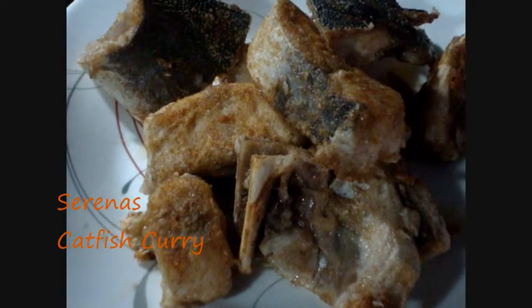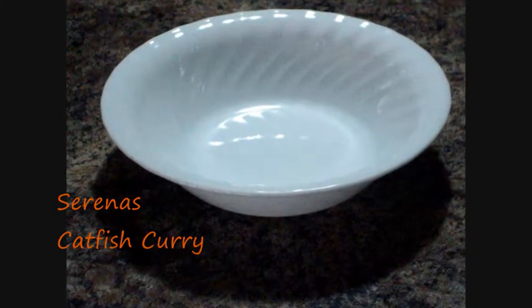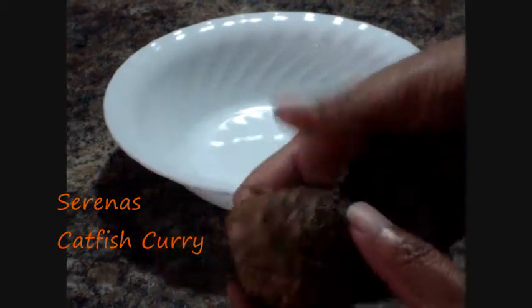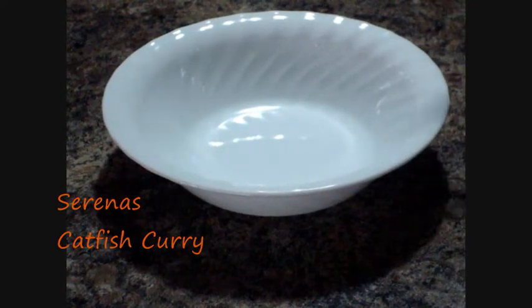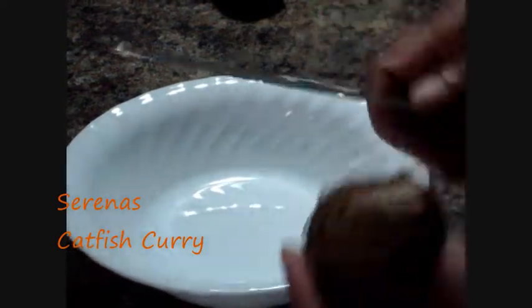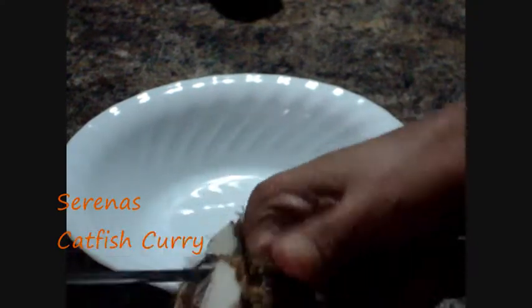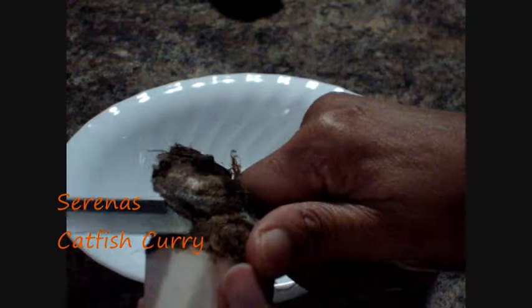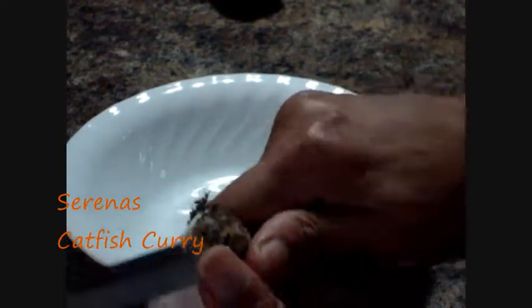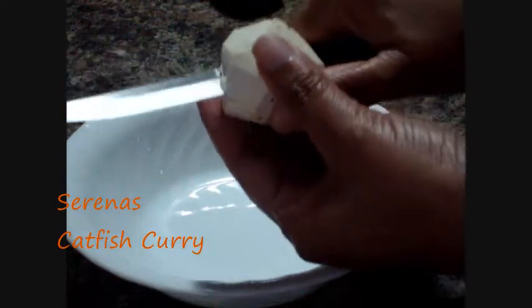Now I will prepare the curry. I will peel two eddoes — I'll be adding eddoes to it, so I have two that I will peel and cut in pieces to add to the curry. I will just peel and wash them after, then cut each one into four pieces. Now I clean the second one.